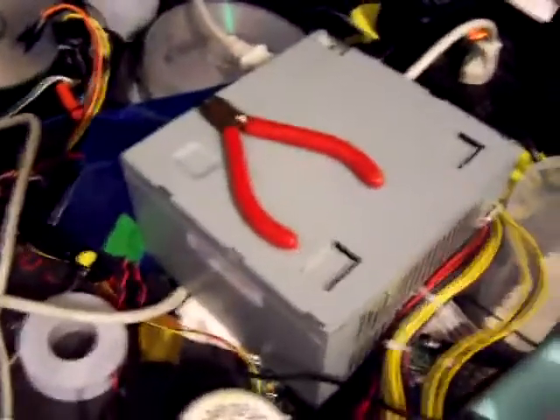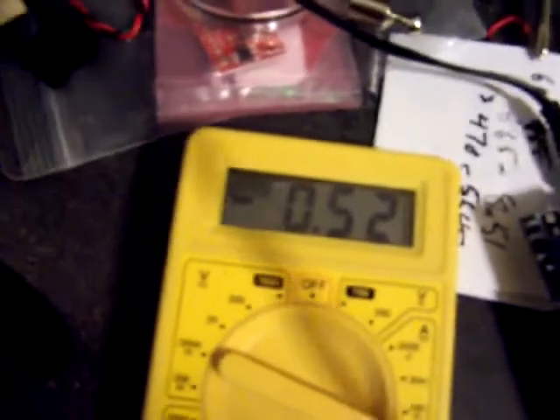I'm using a 12-volt supply off of an ATX computer power supply, and I am going to start it up. The motor is turning and we are drawing one half of an amp. So we're driving a 4.4 volt motor at 12 volts from a very large power supply, and the easy driver is handling it fine.